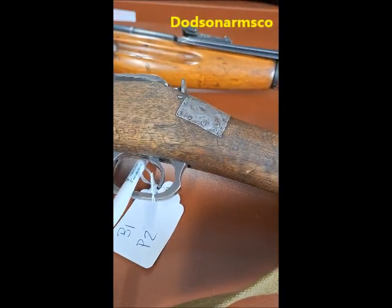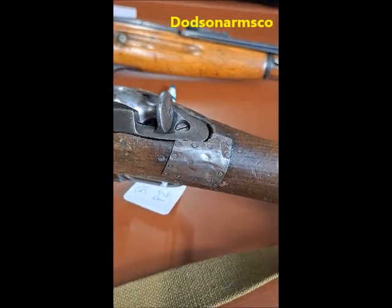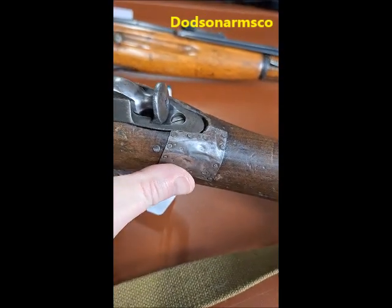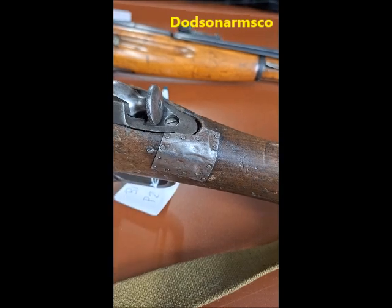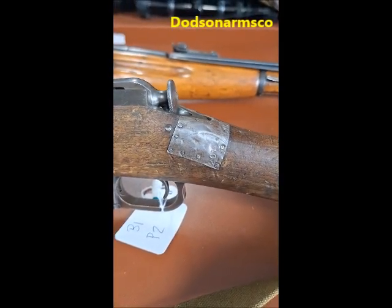With this Type 53, what happened was we had a large split in the stock and a chunk of material missing here.